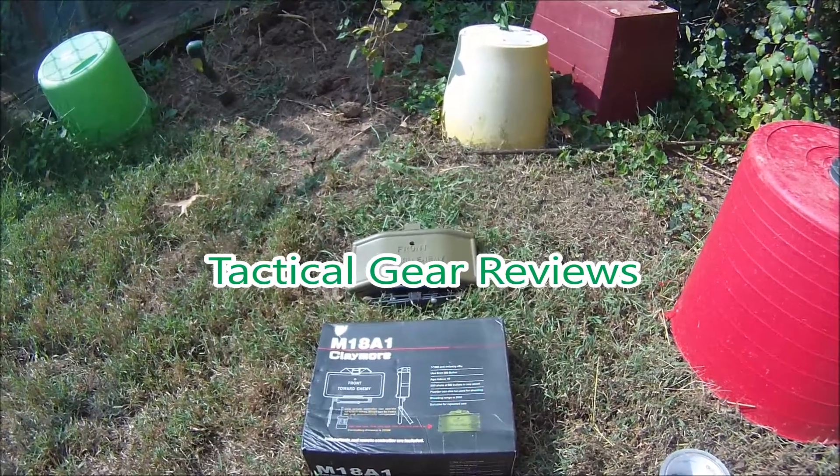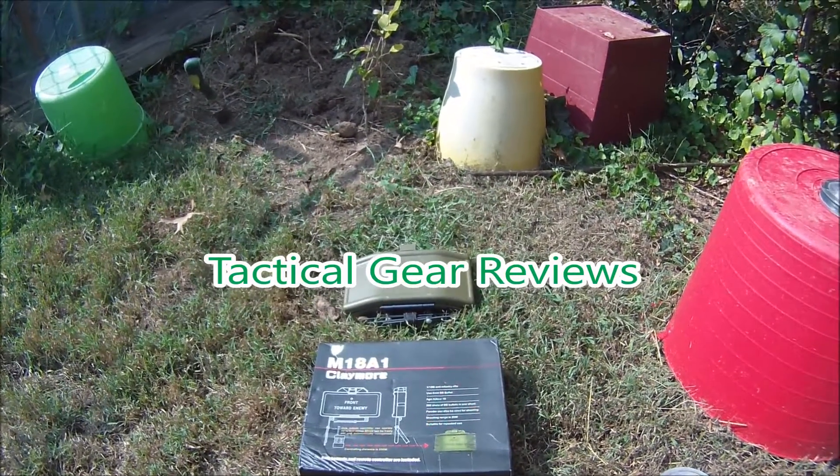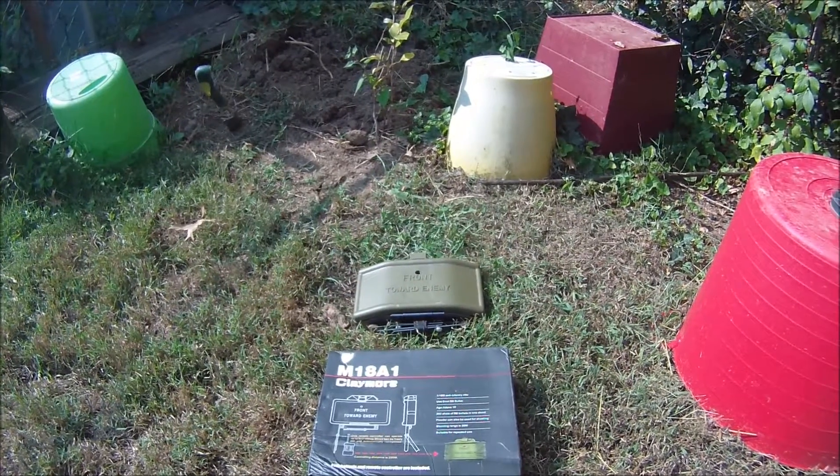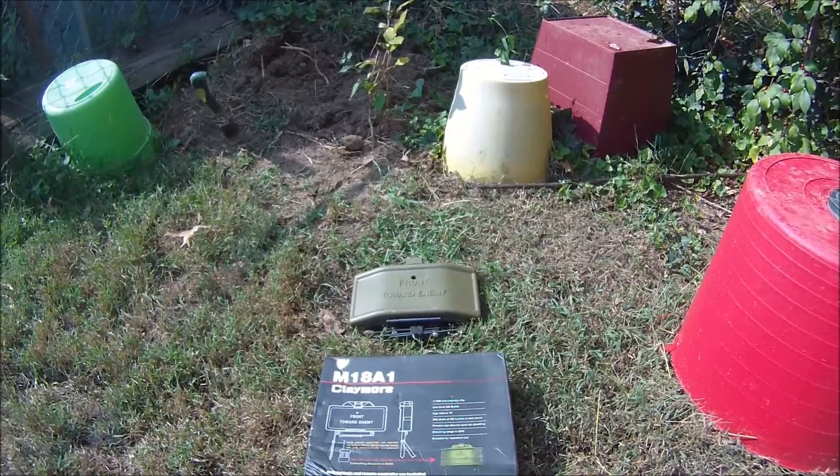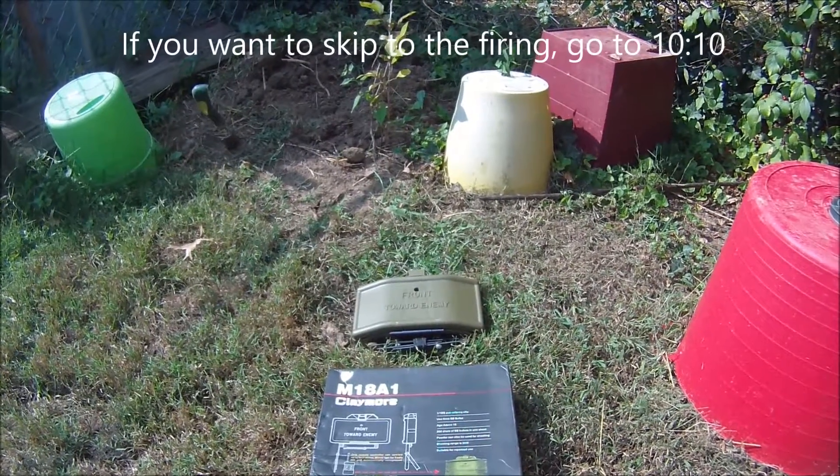What up, Last TV. This is Graymar, and here I'm going to experiment with setting up the M18A1 Claymore anti-personnel airsoft device.